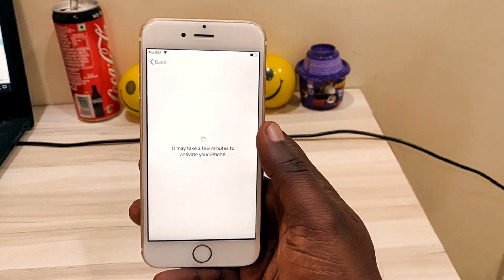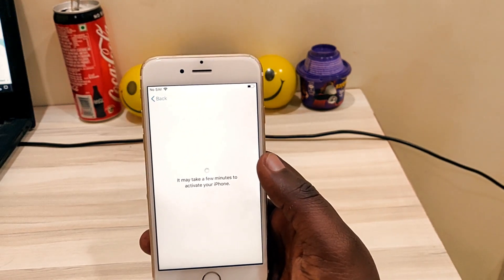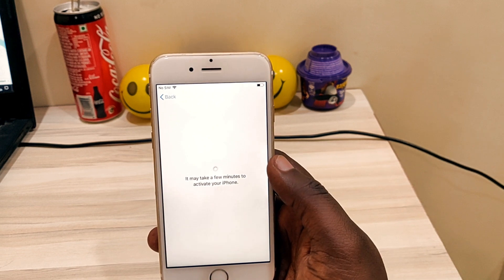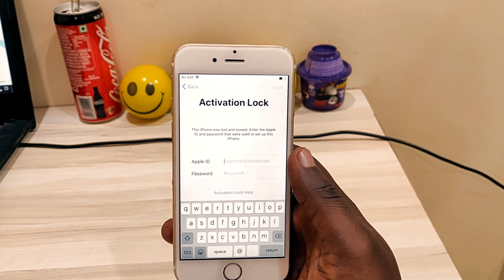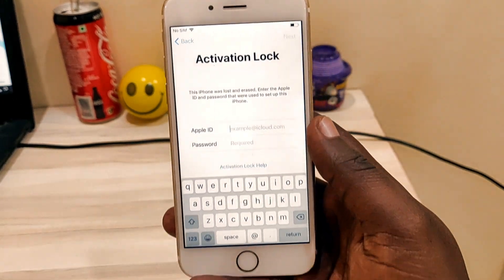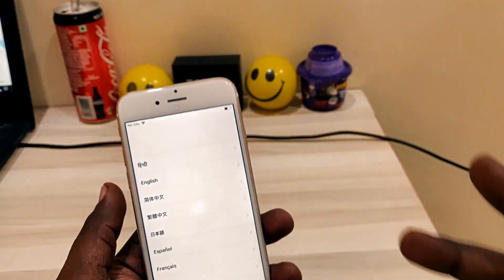So here it is — I am trying to set up the iPhone and it's asking for the activation lock Apple ID and the password. So let's start how to do that process.